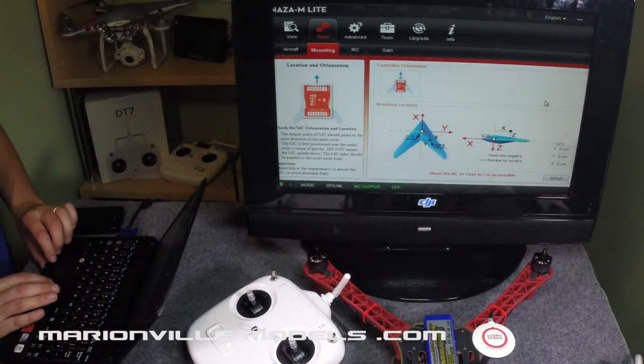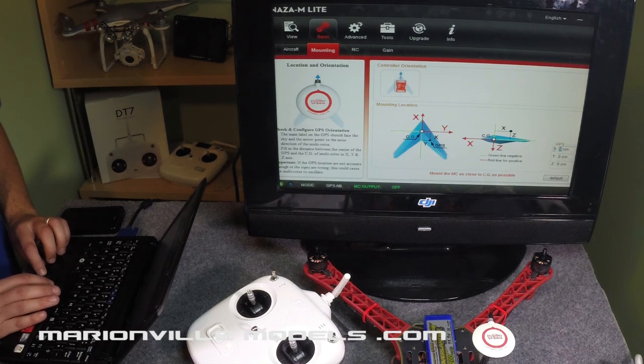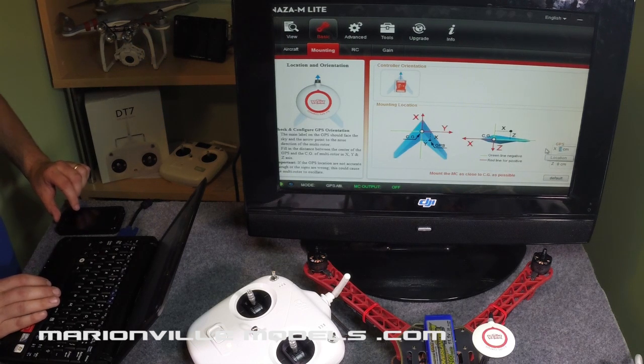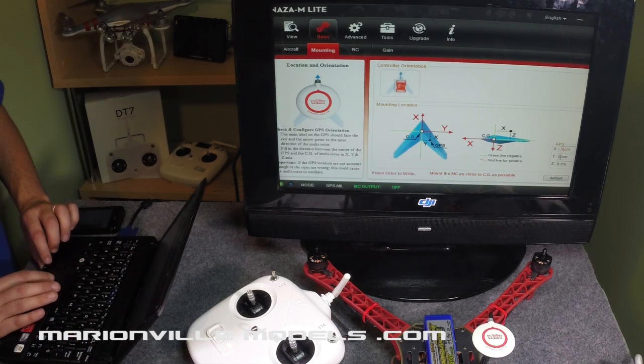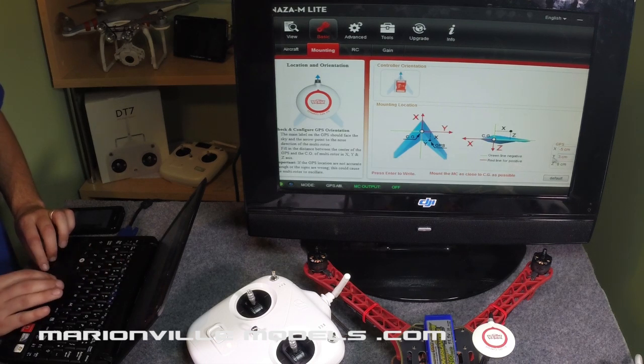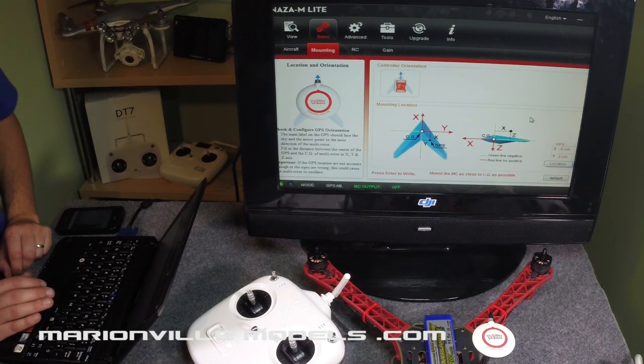These are what the values down here are for. The way that DJI does it: the red direction is positive and the green direction is negative. So for example, X is measured from the center point backwards, so the first value is going to be a minus. As I've already measured them: minus five, the next one is three, and lastly minus thirteen.